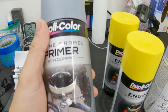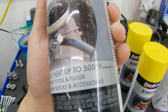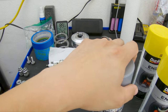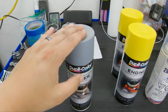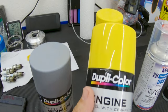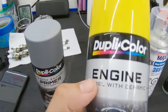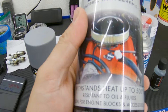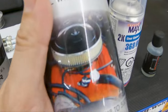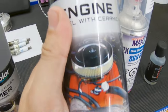The first thing is primer — you're going to need a high heat primer. I have this one by Duplicolor Primer, rated up to 500 degrees. This will be the first thing that goes on to the calipers. The next thing is going to be the color that you choose. For me, because I'm going yellow, I got yellow, but you can use whatever color you want — it'll be the same process. I kept it with the same brand, Duplicolor, and I used the engine enamel. You could use the brake caliper paint, but I'll go into more detail as to why I'm going with this instead.